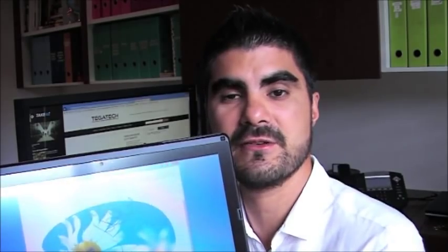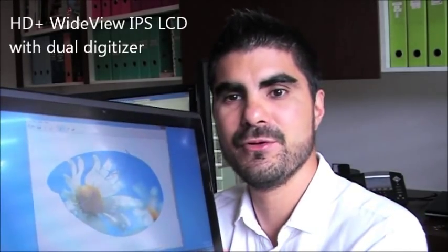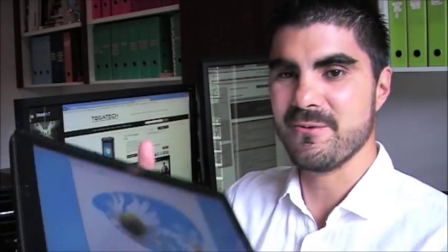This is a Core i7 processor, and there is also a Core i5 version. The difference with this device is that it has a full HD IPS display — a beautiful, crisp, refined, high-definition display. You've got support for up to 16GB of RAM. This particular unit from Tegatek has a 480GB SSD hard drive, though they also do 128GB and 256GB versions, since the 480GB SSD is quite expensive.